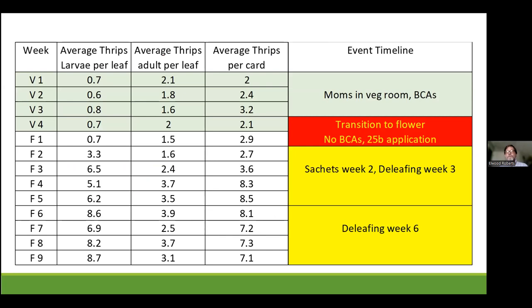So we're going to add another column — the event timeline. What happened in that room to cause that gap in coverage? In the first two weeks, they have moms in with the veg room — not ideal, but common — so there's always a small population of thrips being managed with BCAs. But in week four, as they go into the transition to flower, they didn't get BCAs on it because of the movement. Then in week one of flower, they did a 25B application — a responsible attempt to start cleaning flower — but the problem is the 25B product is a broad-spectrum killer. It may suppress the flower thrips larvae but also kills the BCAs, leaving no protection for the next generation.